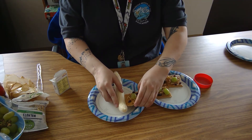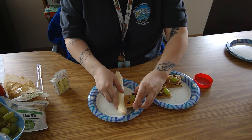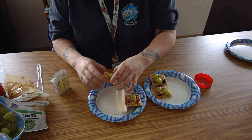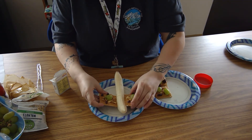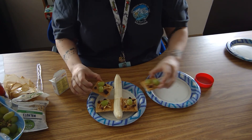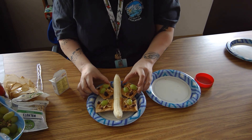Then you're going to take your graham crackers and stick each graham cracker into one of the slits that you made on your banana. Here I did the bottom two with the points into it to make the wings look a little unique.